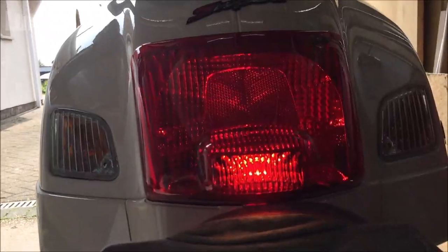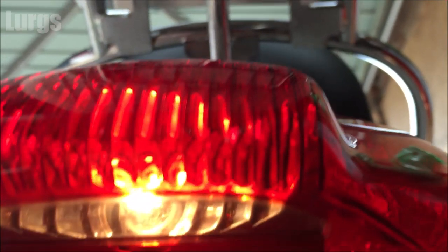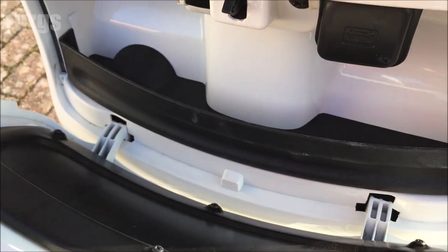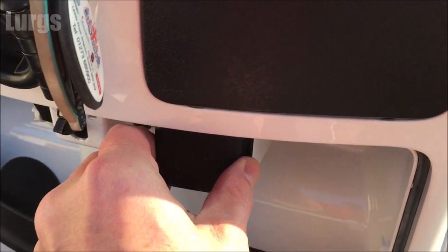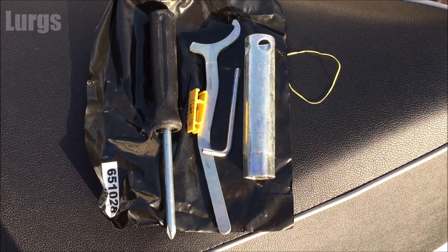The bulb we're going to be replacing is the number plate bulb, which is the lower bulb here in the rear bulb housing, which shines on your number plate. If you're lucky enough to have the original toolkit in your Vespa GTS, you will be needing the Torx Allen key, also known as a tamper-proof bit.